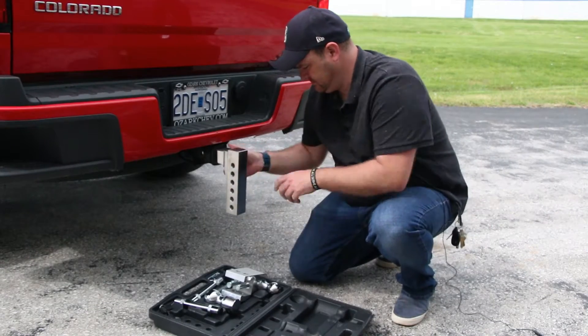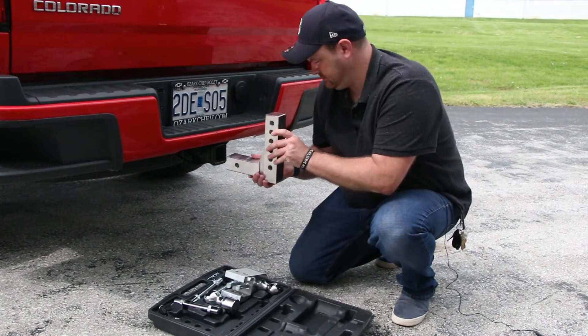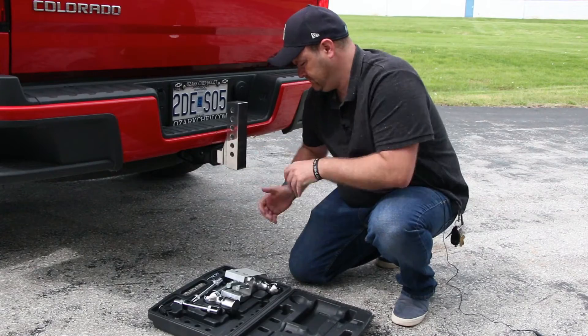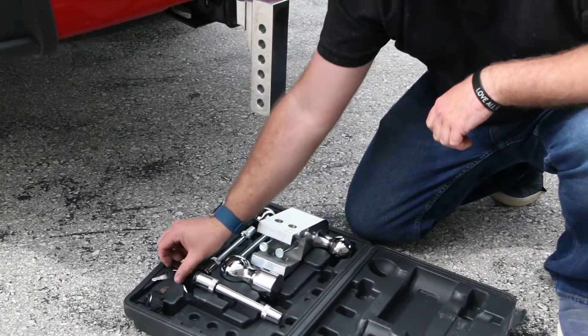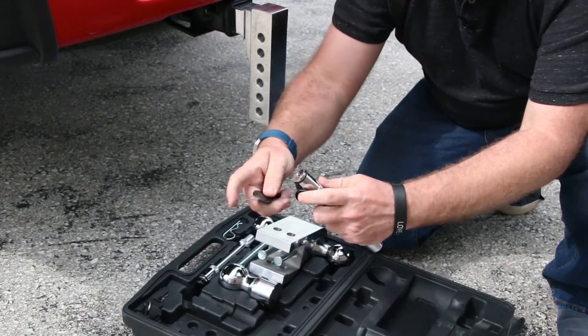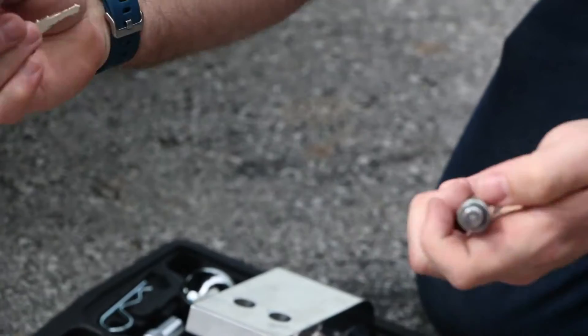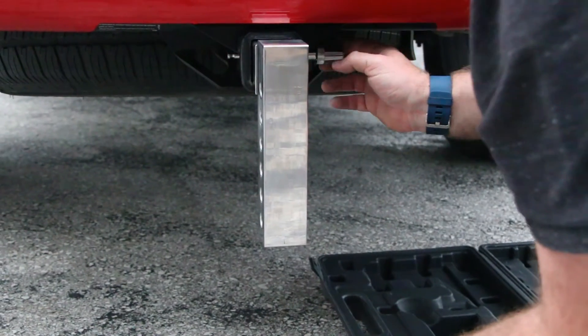First, take the drop section and slide it into the hitch receiver. You can also flip it around and install it with a rise with no change in the towing weight ratings. Secure the drop section to the vehicle by sliding the key-a-like locking hitch pins through the receiver hole and turning the key to lock.